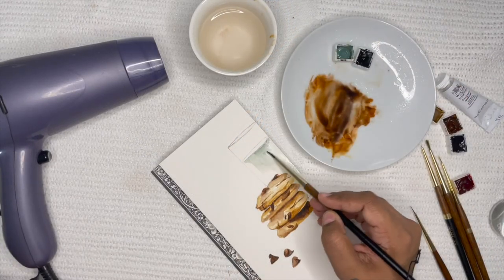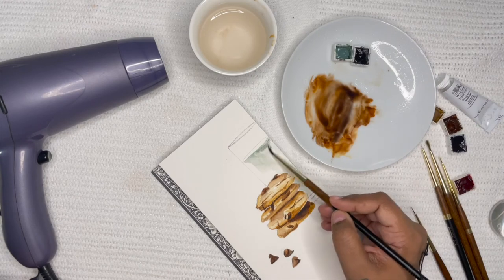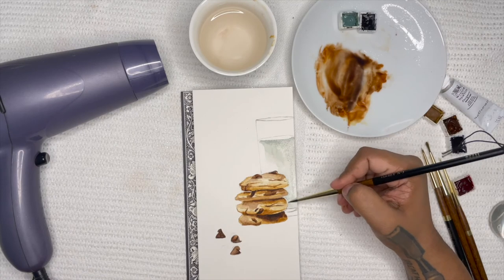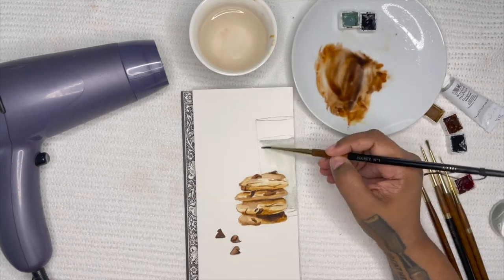For the glass of milk, you really want to control the amount of pigment you're using. You're using very little pigment with a lot of water, and here I'm just blending in the Davies Grey with the Ivory Black so I can get this slight milky texture.